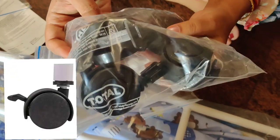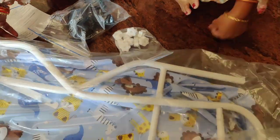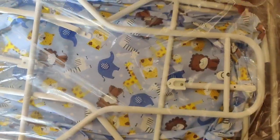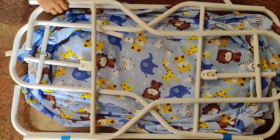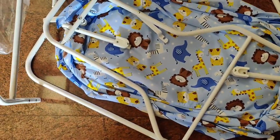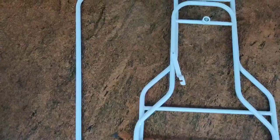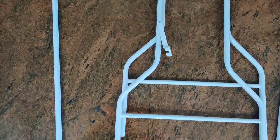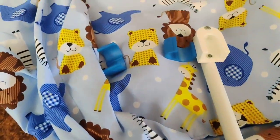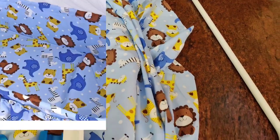These are the wheels — they can be locked also. We have got two sides with two connecting rods. We will join them with the screws given. This is the cradle where the baby will be sleeping.